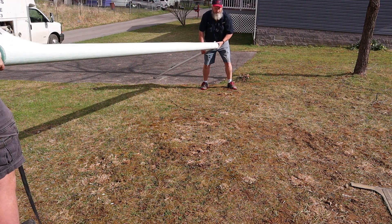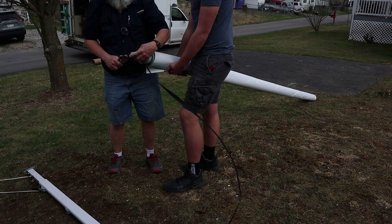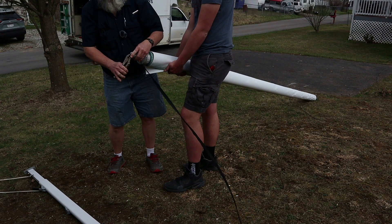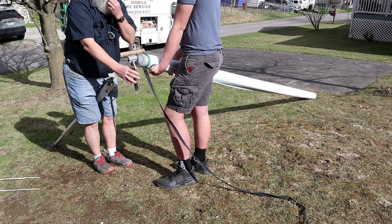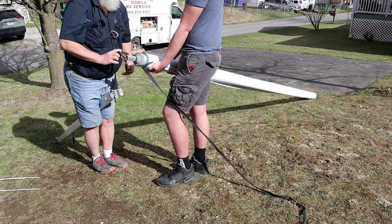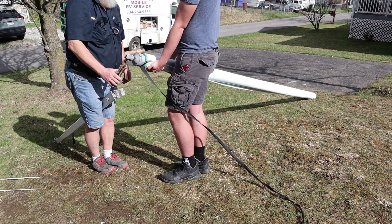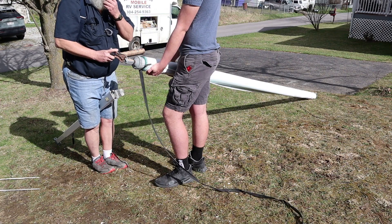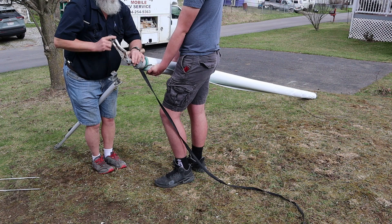Now we're going to start winding the springs. This is the scary part - this is the part that can hurt you. This is the back end, so this goes clockwise. For a fourteen-foot awning we're probably going to put maybe eleven or twelve winds - I'll know when I get there. Clockwise, one, two...